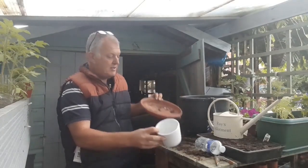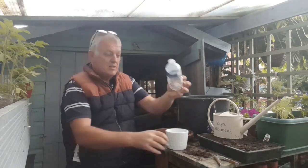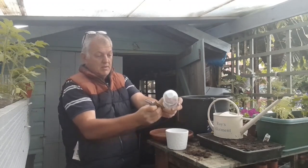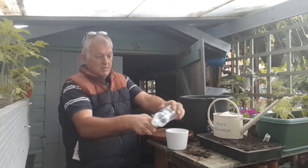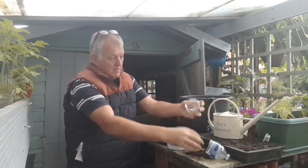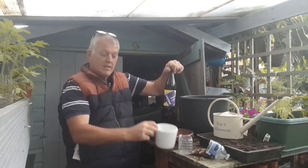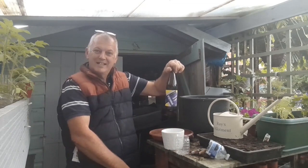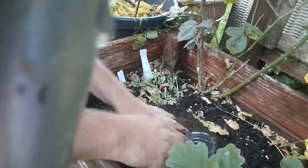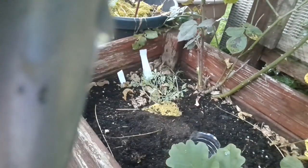Another way to catch slugs is to use a container — a little jug or even just a plastic bottle with the bottom cut off. Bury the pot in the soil and add some cheap beer into the pot and let them have a drink. Position the container just above the surface so that any little beetles don't go in it, then add the beer.